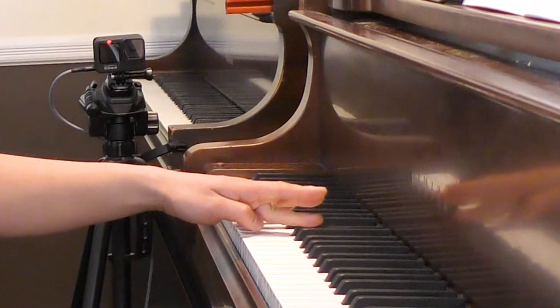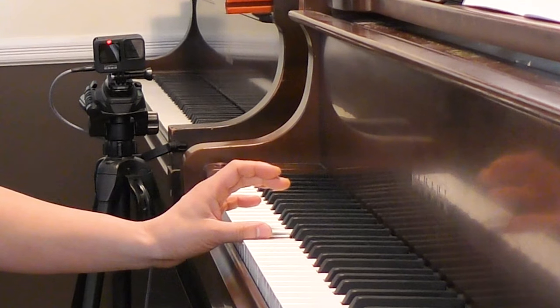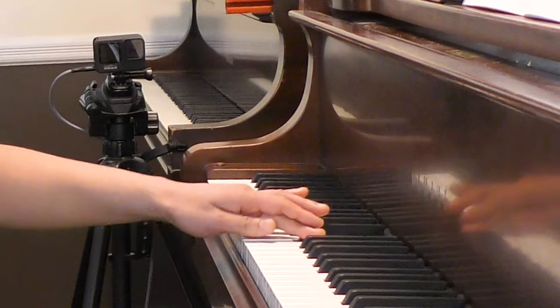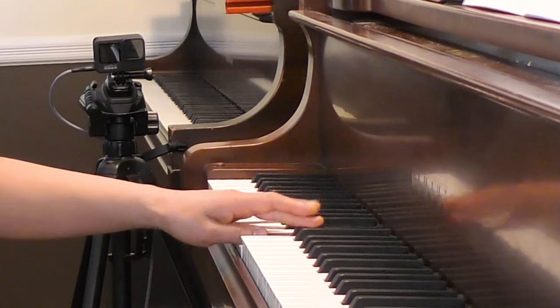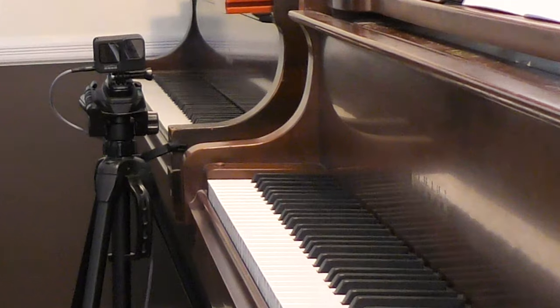Make sure you're not flattening your third finger or using your thumb on the side. With those habits, I won't be able to play smoothly, faster, or in a longer succession.